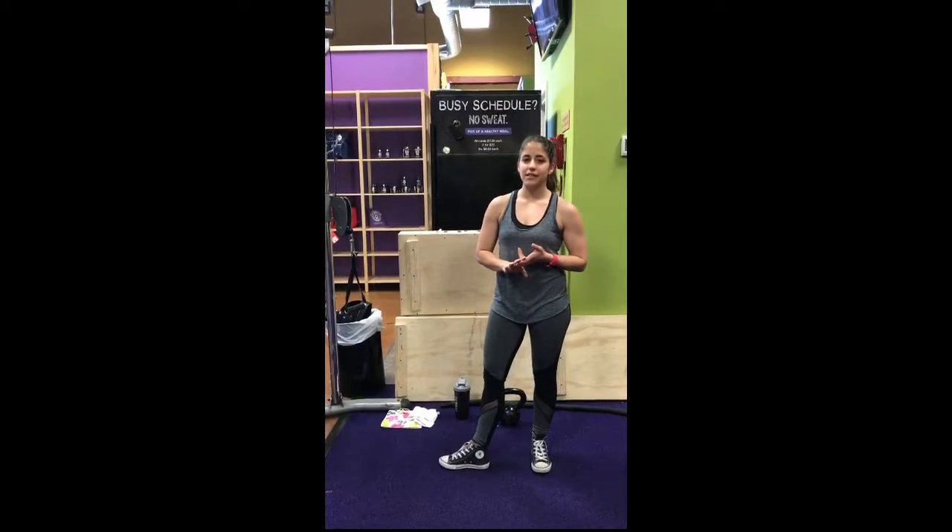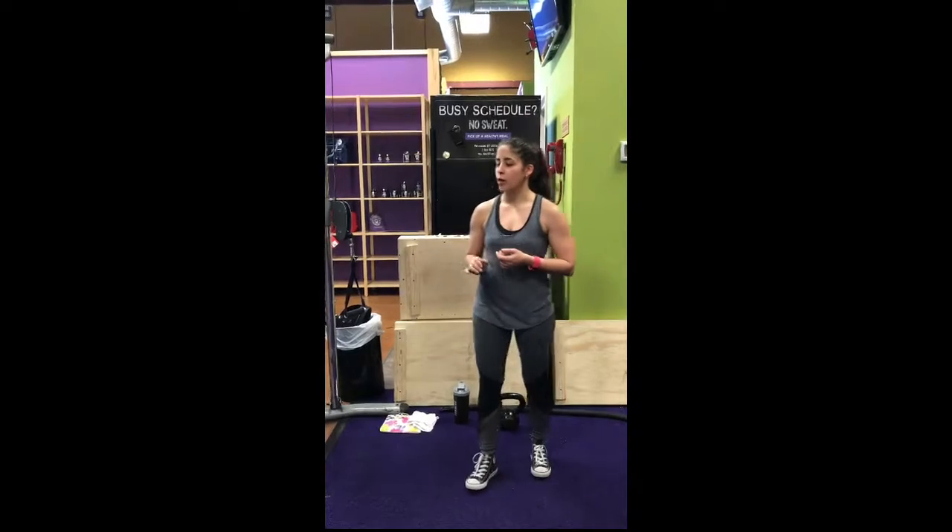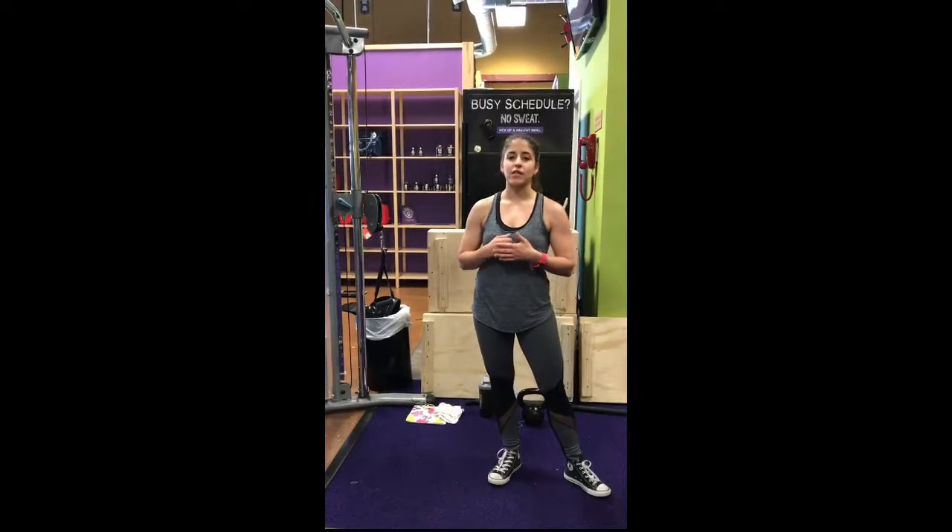Hey guys, so I'm going to be demonstrating for you two exercises for power — one upper body, one lower. For the upper body, we are going to do a speed row, and you want to keep your reps 8 to 10, and your sets 3 to 5.